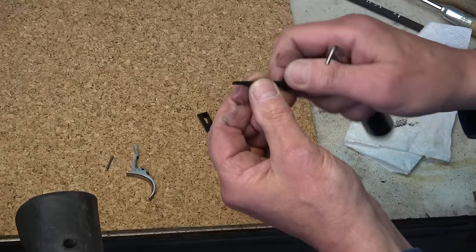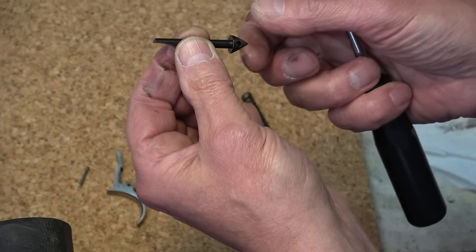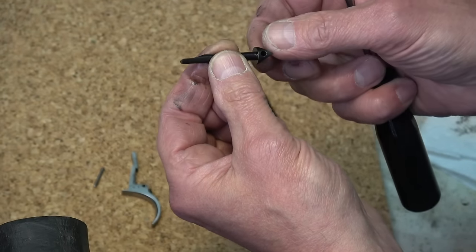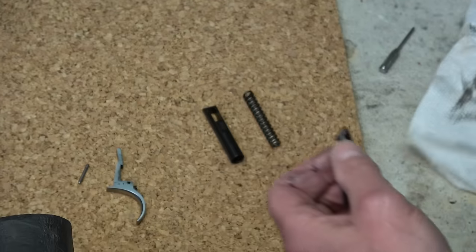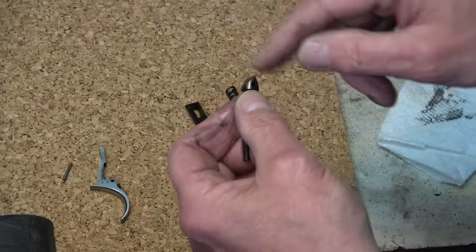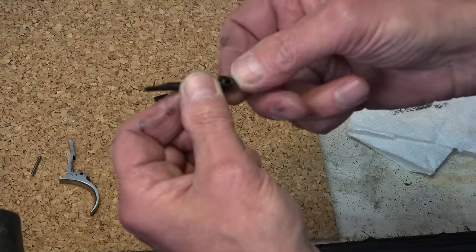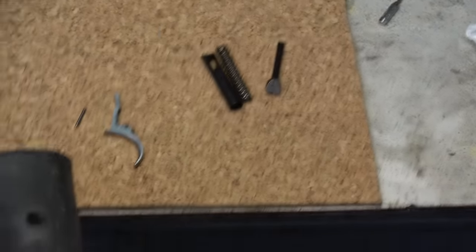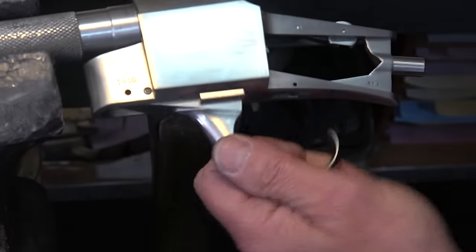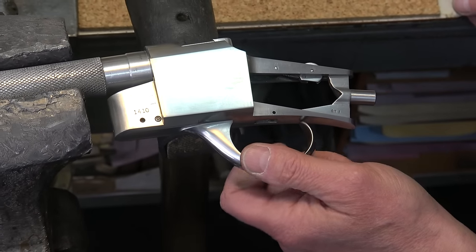Here's your sear — which is this flat piece. When you assemble it, you have to make sure the flat is on top. If you have it wrong it just won't work — you won't wreck anything, but it just won't function. It's punched here with a 'T' for top, or sometimes you make a little file mark so you can see which side is correct when taking it apart.